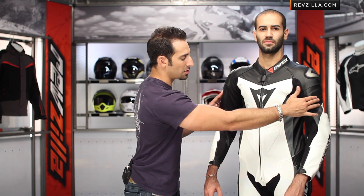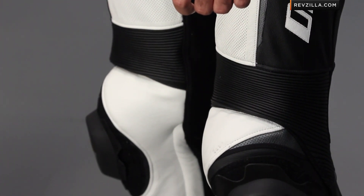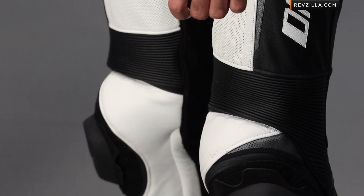S1 panels that breathe as well as allow stretch come down the arms. Pro-shape armor — the F1-style armor — is in the shoulders, in the tailbone, as well as the hips. Notice down near the crotch and moving down the legs, you're going to see that S1 paneling start to come back in as well. Elasticated stretch panels on the knees, you have your slider, and we have them in a pair of Torque Pro Out boots as well. You can see how they interface with the suit.